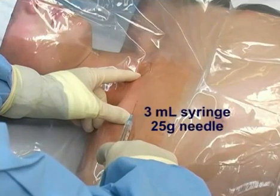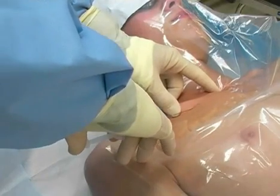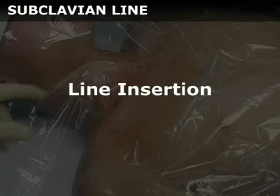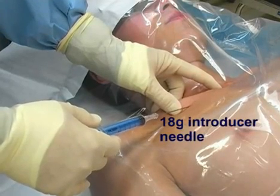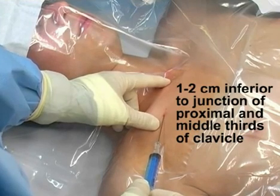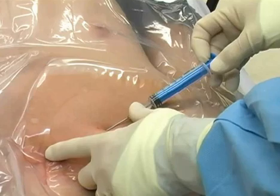Using the 3 mL syringe with the 25 gauge needle, place a wheal of local anesthetic at the needle entry site, which is 1-2 cm inferior to the junction of the proximal and middle thirds of the clavicle. Switch to the 22 gauge needle and anesthetize the subcutaneous tissues and the periosteum of the inferior border of the clavicle. Place the index finger of your non-dominant hand in the suprasternal notch and your thumb on the bend of the clavicle. Insert the 18 gauge introducer needle attached to a 5 mL syringe at a point 1-2 cm inferior to the junction of the proximal and middle thirds of the clavicle. The needle should be held at a 5-10 degree angle relative to the chest wall and advanced until it contacts the clavicle. Walk the needle down the bone and toward the subclavian vein.